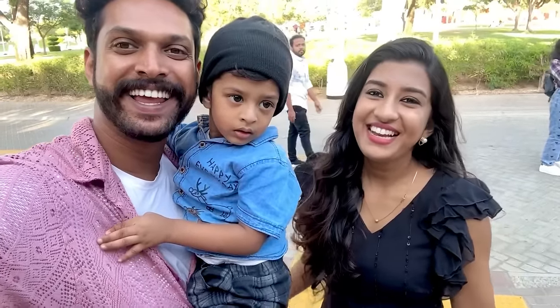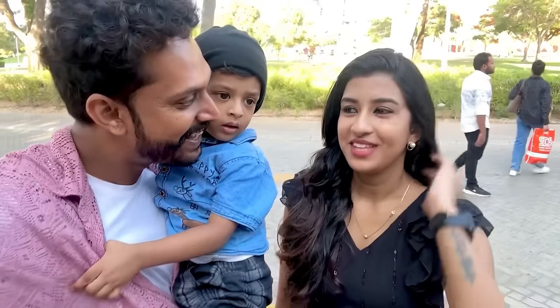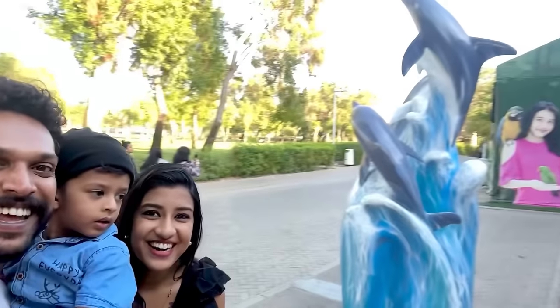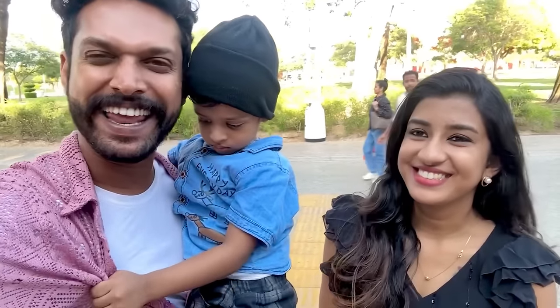Hello guys, we have a new video. Hello, welcome. We are here in Dubai. What is in Dubai? Dolphin — it's not Dolphin Accurate. We have seen a lot of videos on the day.